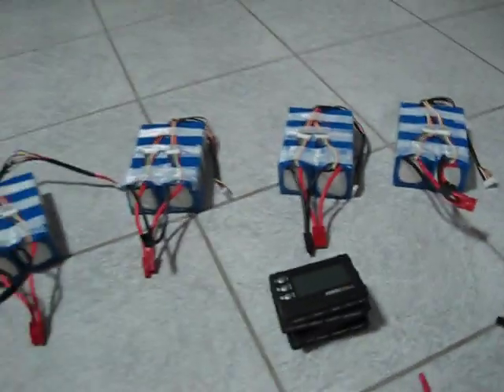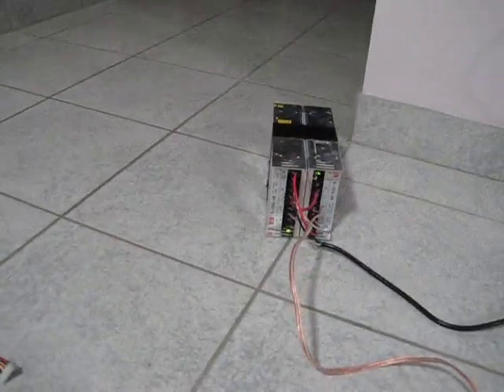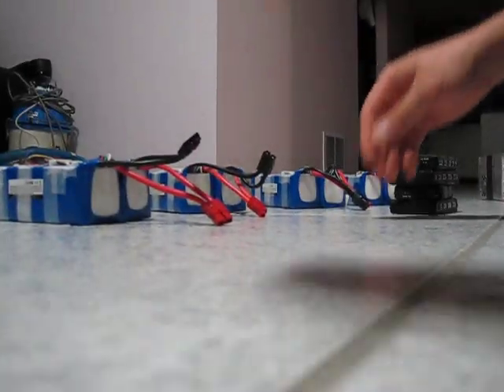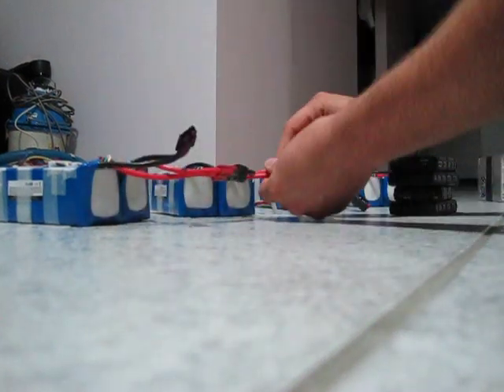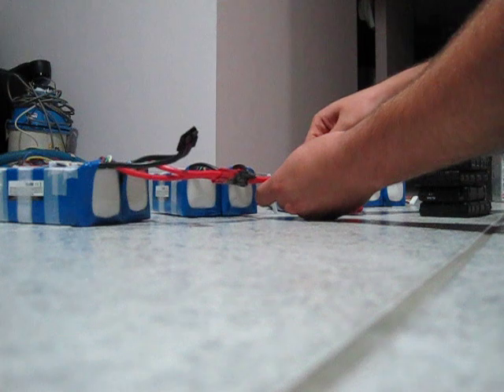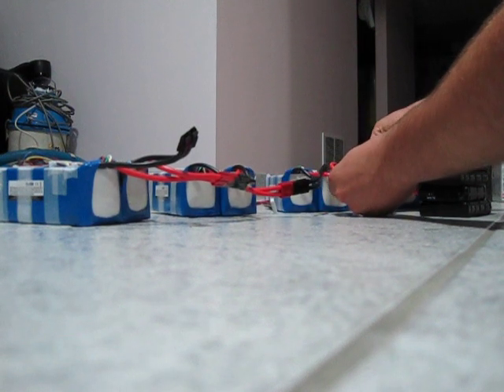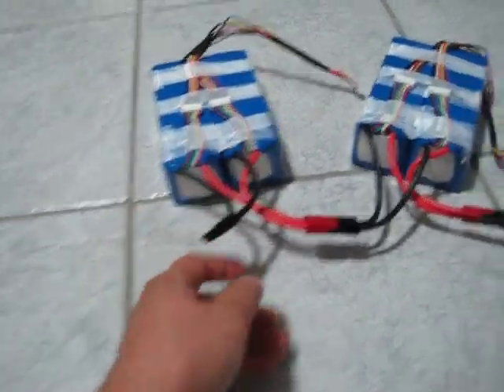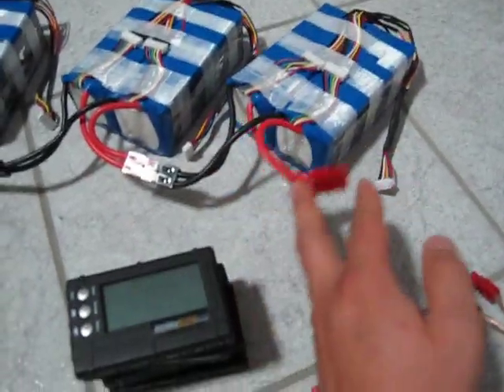I'm using an 800-volt eBay charger which I made — they're 240-volt supplies tuned to about 98 volts. What I do is connect these in series, which I'll try to show you. So basically on the end you'll have the negative on one side, and you can see how it goes positive, negative, positive, negative, positive, negative — and then the last one will be positive, obviously.